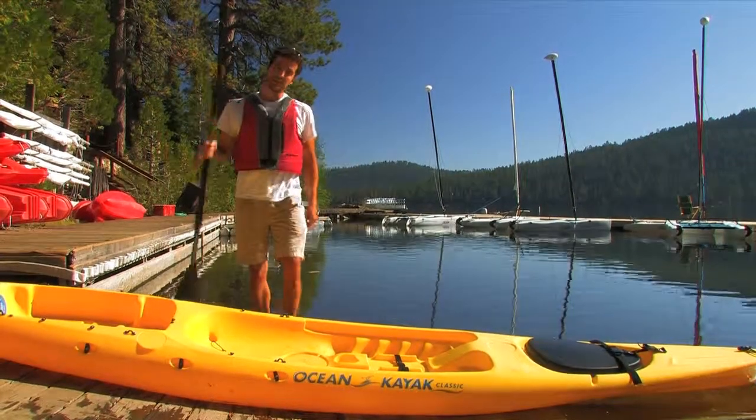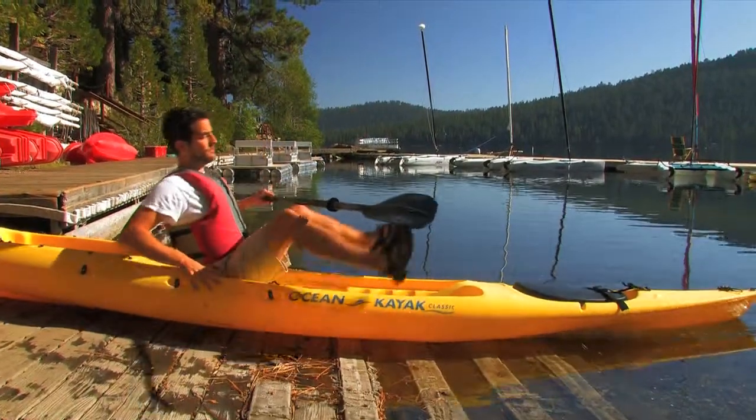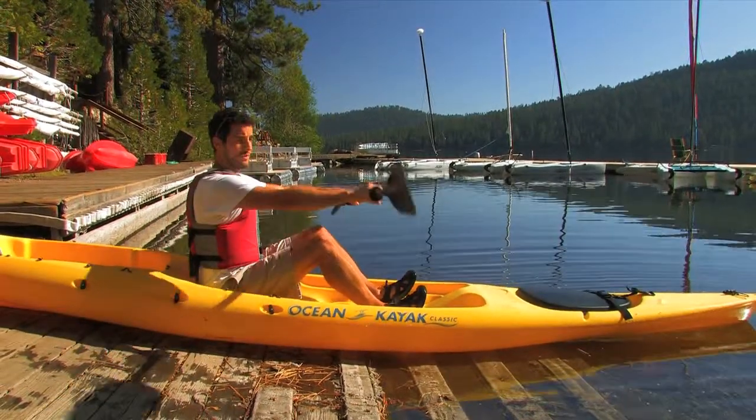From there, all you've got to do is step across, sit down into the boat, put your feet in, hold the paddle right, lift the tip up, and put it across like this.